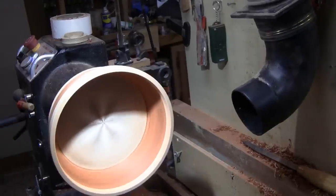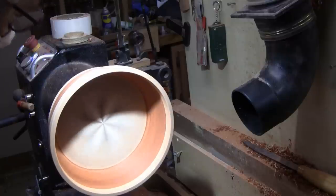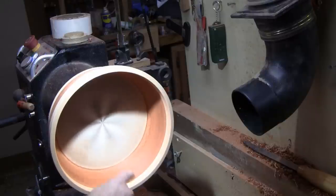It's time to sand. I'm going to start with 80 grit and work my way up to at least 400. I'll do a little on the inside, show you a little on the outside, then get it all sanded up and come back to put some finish on the inside.